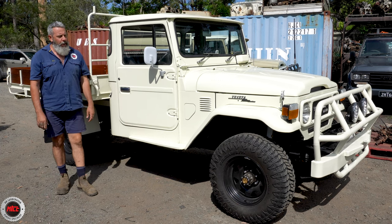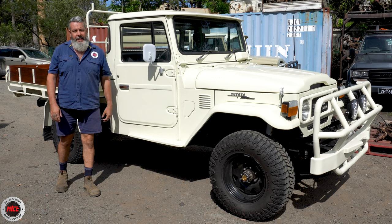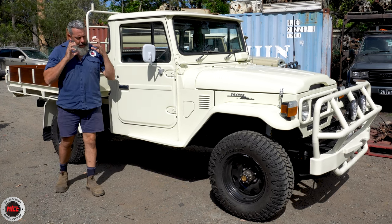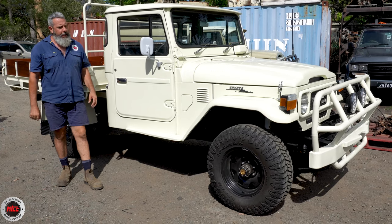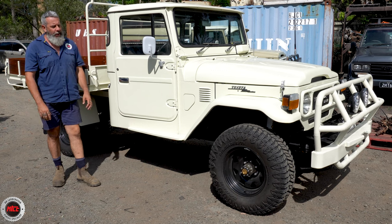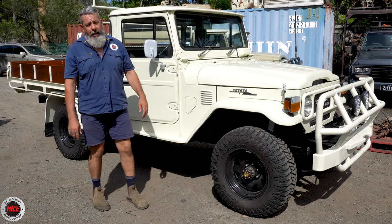I believe he might be semi-retired, so he's given it a lot of time and hasn't missed anything either. She has come up a real treat. It's nice and — let's say — factory. There are a few little things that have been updated and we'll get to that, but it's going for a pretty plain HJ 47 feel and he's done a great job. This is a factory colour as well.